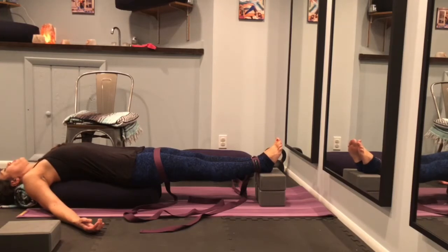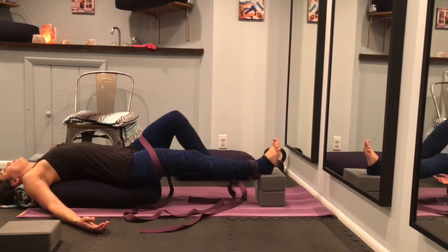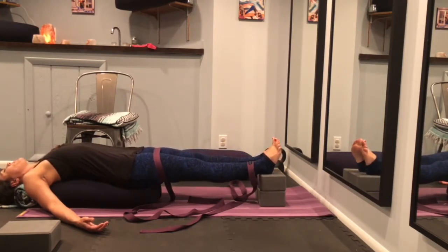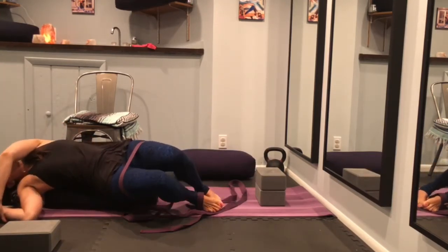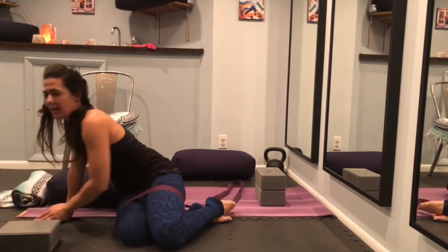The second version of this pose — this first version is for first trimester with your ankles bound together. If you are in your second or third trimester, you would take two stacks of blocks and place your feet about one to one and a half feet apart from each other. To come out of the pose, gently walk your feet off of the block and slowly roll over onto your left side, then gently make your way out.